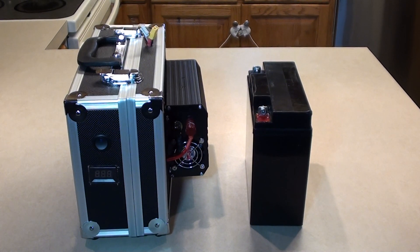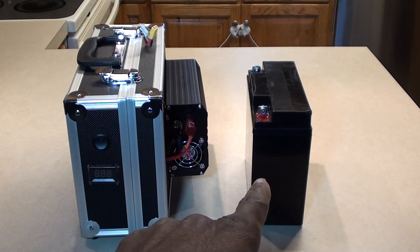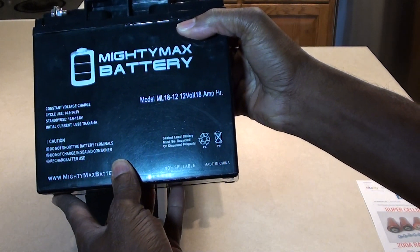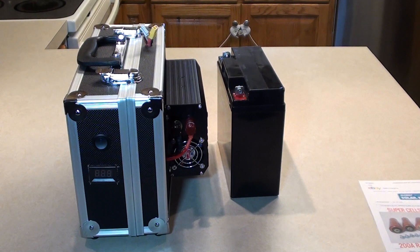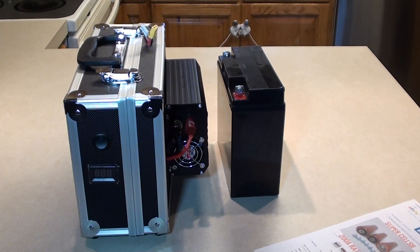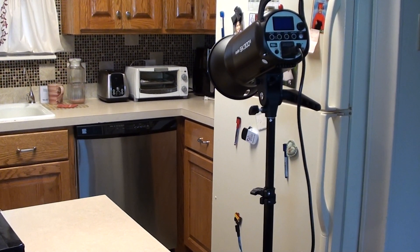Hello YouTube fans, it's Brad here with another video on the DIY portable power pack build. I just did the last upgrade to the power pack. Here's the old 18 amp hour 12 volt battery I took out — it wasn't keeping up. There's nothing wrong with the battery, but as shown in my previous videos, once I got to about a quarter power on my monolight — that's a Godox SK300 over there — it just was not keeping up.